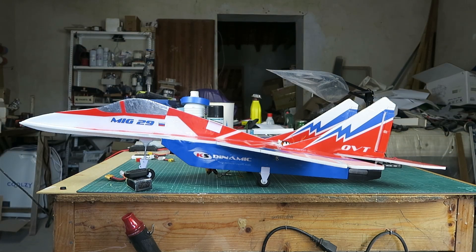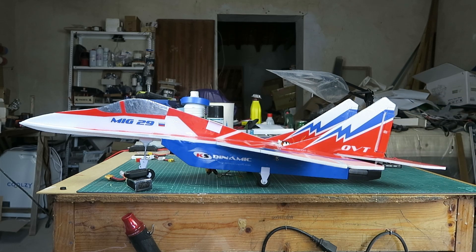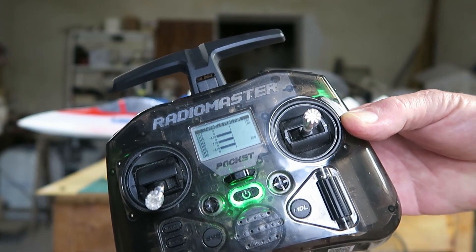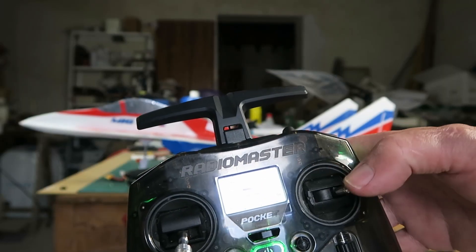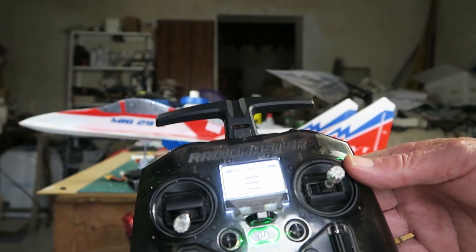Before checking servo direction there is a little housekeeping to do. First, set the attitude at which you want the plane to fly level. Most planes fly a little nose up, and Radio Link suggests that should be about 20 degrees. I've got mine set up a little less, just on the landing gear I've printed. We also need to first check that our transmitter's elevon and elevator are at 100% deflection, otherwise the calibration won't work.